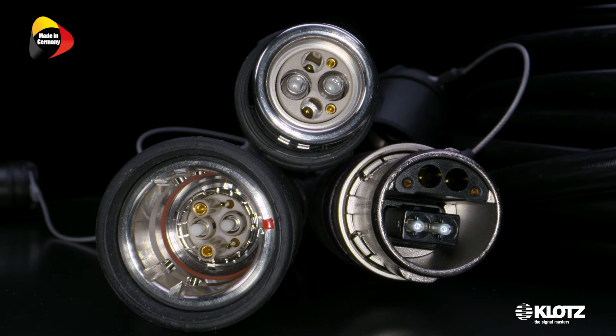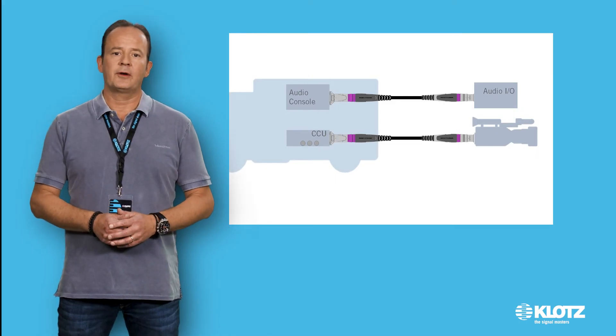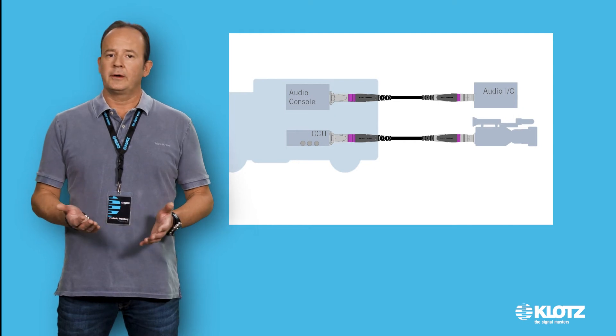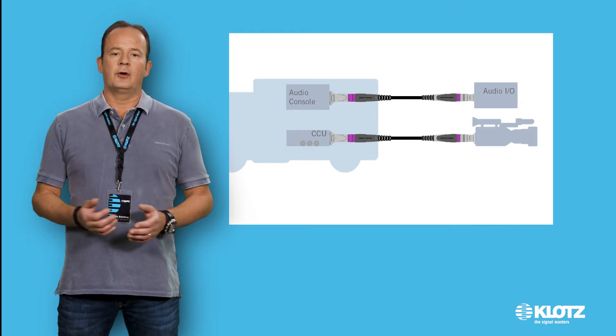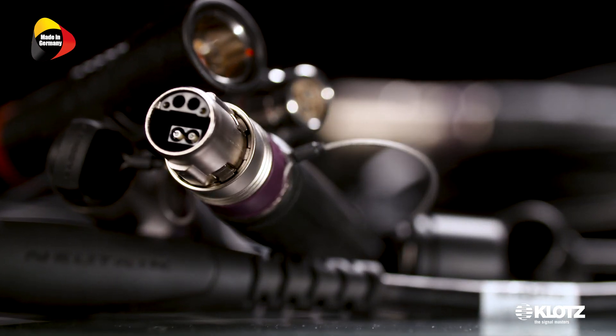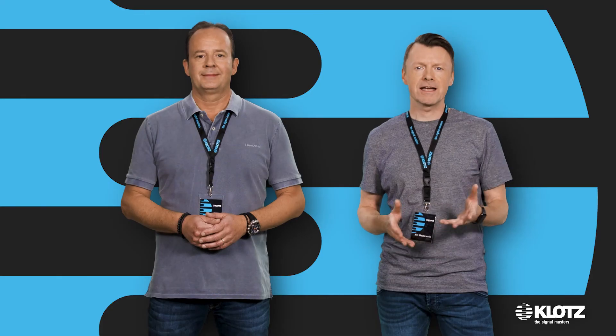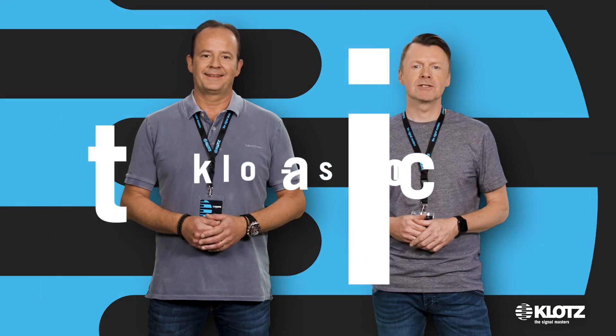Can the cables be used in other applications as well? Yes, of course. Any fiber optic transmission is possible, whether for video or audio signals. Klotz SMPTE cables are suitable for all common AV multimedia applications. Thanks for watching. Find full information on our website.